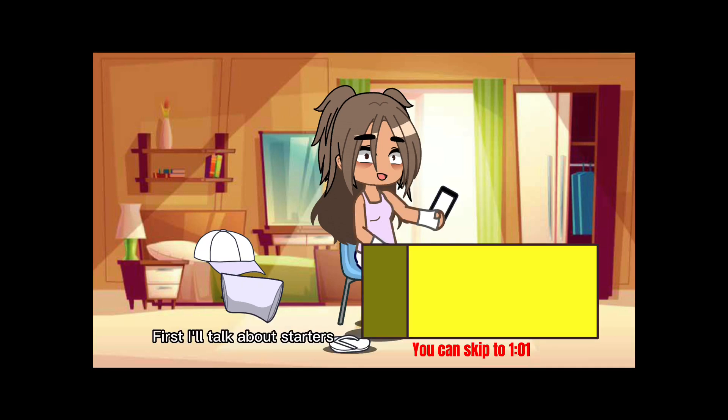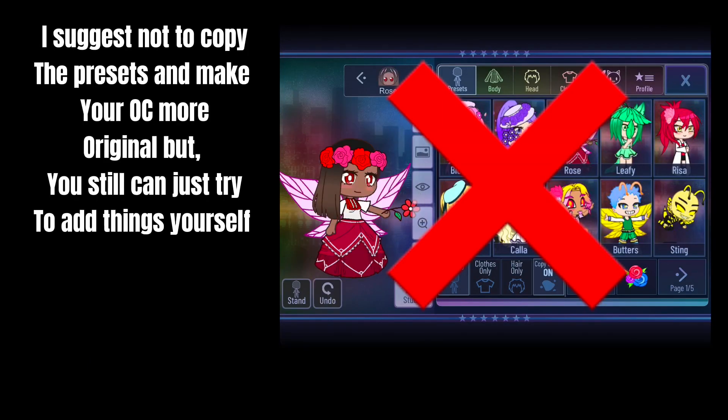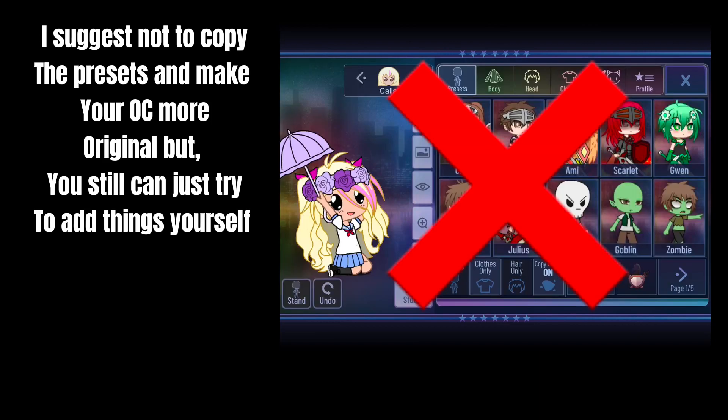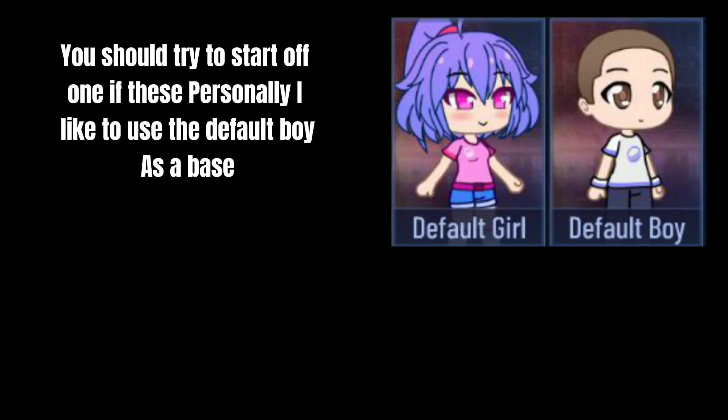First I'll talk about starters. I suggest not to copy the presets and make your OCs more original, but you still can just try things yourself. You should try to start off with one of these — personally I like to use the default boy as a base.